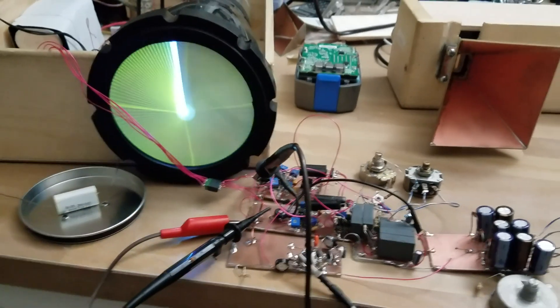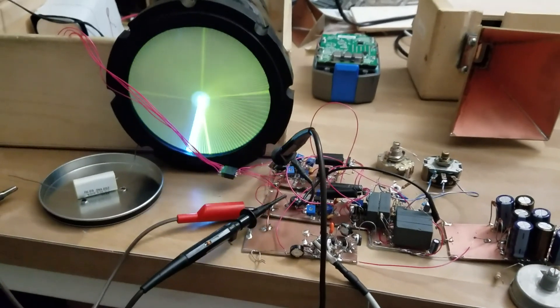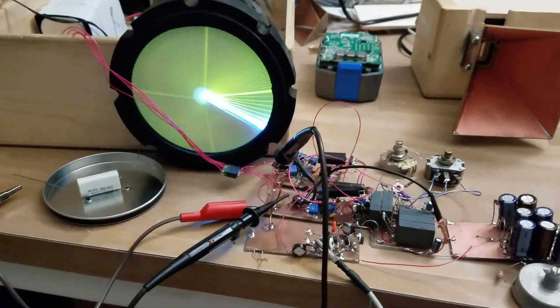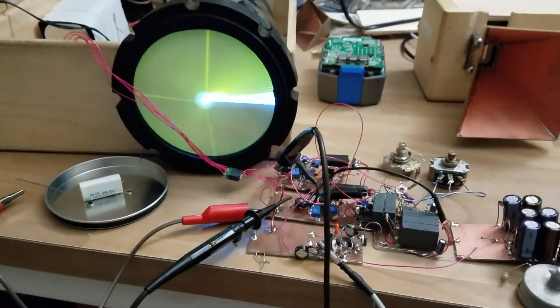This is just going to be a documentation of a project I'm working on right now. I'm trying to recreate a PPI radar system, and I'm working on the display right now.